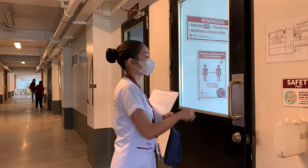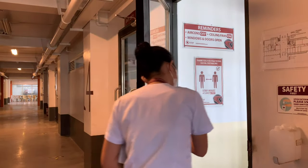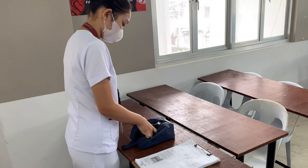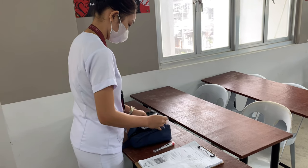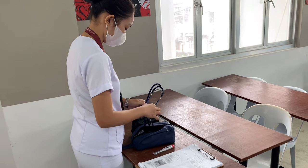Good morning, student nurses. For today's video, we will be demonstrating how to assess vital signs. First, identify the patient, discuss the procedure, and assess the patient's ability to assist with the procedure. This promotes active participation of the patient. Second, prepare all the equipment needed and ensure that they are all in good condition. This facilitates organized assessment and measurement.